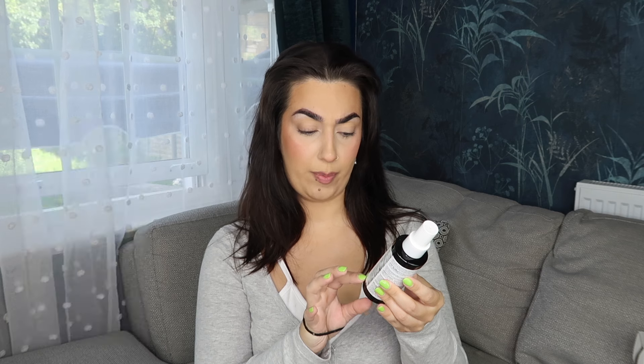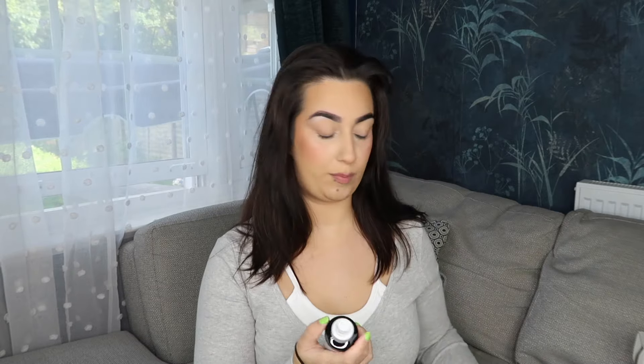I also got this heat protectant spray — a Vaporizer Hair Mist from Bondi Boost, the same brand. You spray it from roots to ends before styling and it can be used on wet or dry hair. It doesn't really smell like anything. I did get my hair cut recently, so I'm excited to try this brush.